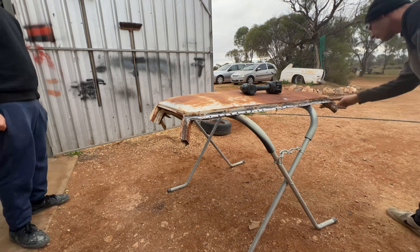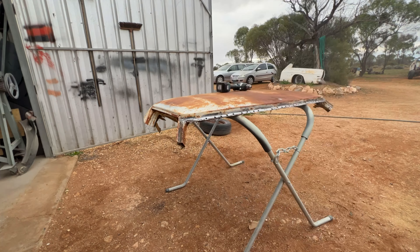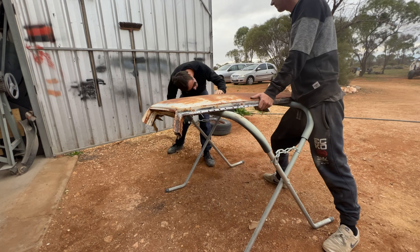For some people, cutting the roof off isn't an option because you're removing the roof skin off your project car. But for this one, this is just a parts car.